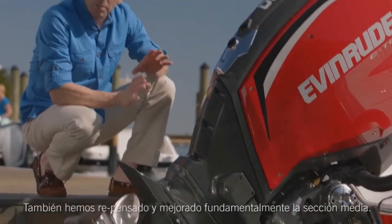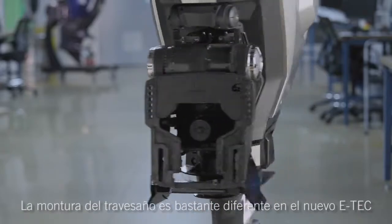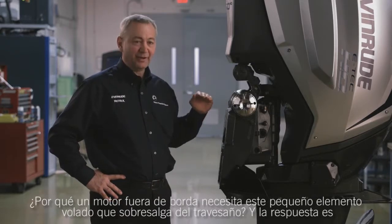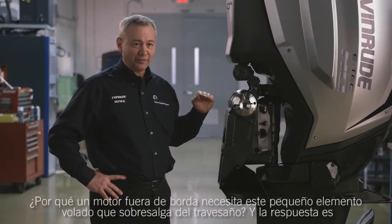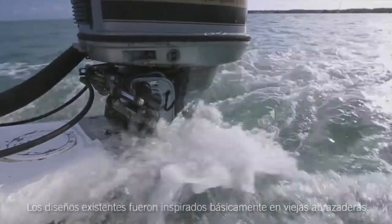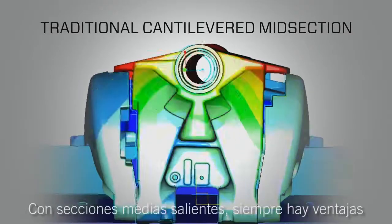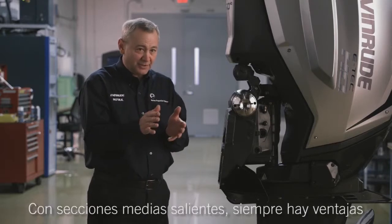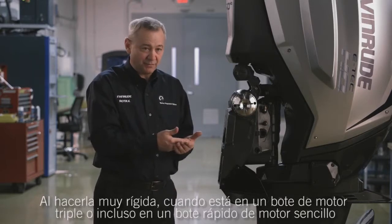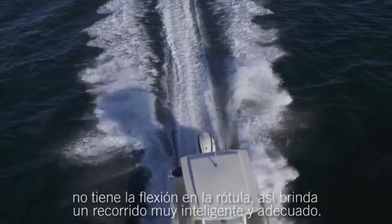The midsection has also been rethought and fundamentally improved. The transom mount is quite different on the new E-Tec. One of the basic questions we asked is: why does an outboard motor need this little cantilevered element coming out over the transom? And the answer is, you don't. Existing designs were basically inspired by old clamp-on brackets, and under heavy loads they can actually flex. By making it very stiff, when you're on a triple-engine boat or even a fast single-engine boat, you don't get the deflection in your swivel brackets, so it gives you a very smart, very on-track ride.